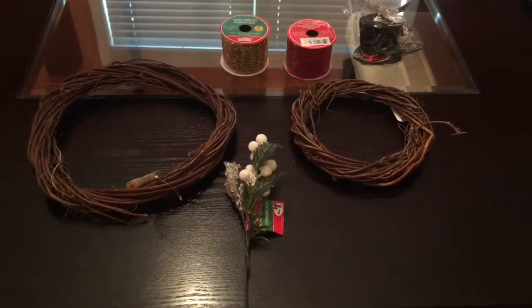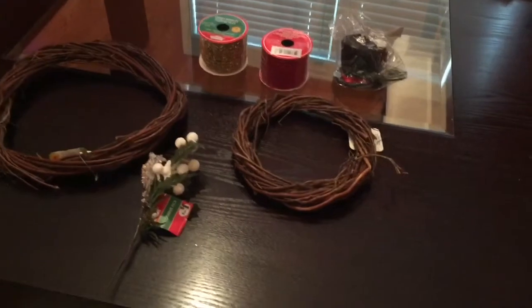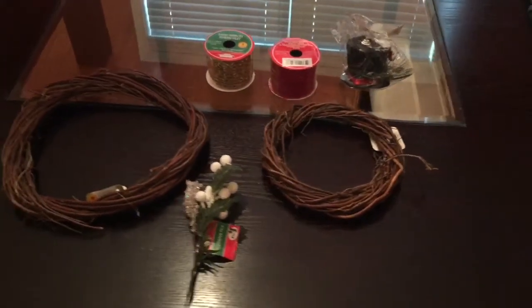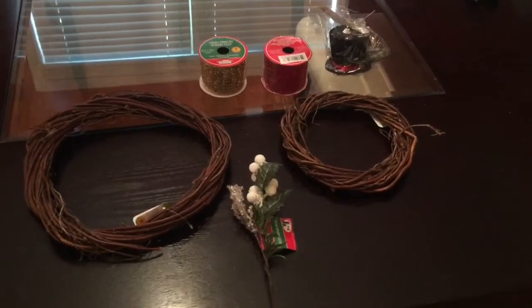The items you're going to need for this craft are two wooden wreaths — one small, one large — some ribbon, a snowman hat. You're also going to need some spray paint, a hot glue gun, and some string.